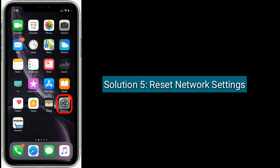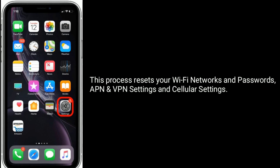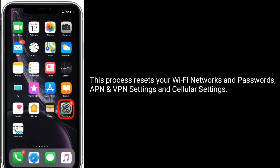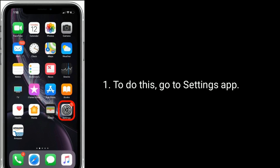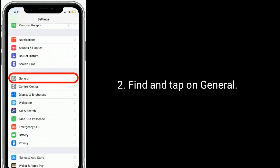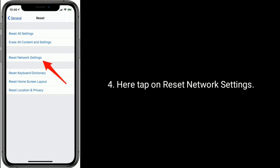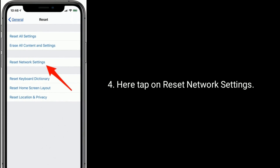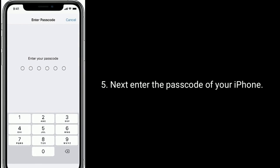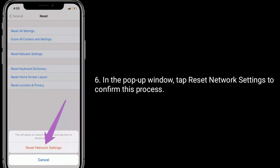Solution 5 is: reset network settings. This process resets your Wi-Fi networks and passwords, APN and VPN settings, and cellular settings. To do this, go to the Settings app, find and tap on General, then tap on Reset at the bottom. Here tap on Reset network settings. Enter the passcode of your iPhone. In the pop-up window, tap Reset network settings to confirm this process.